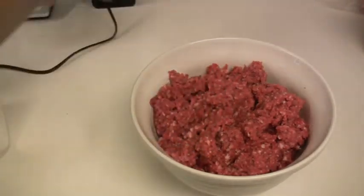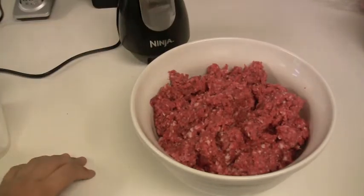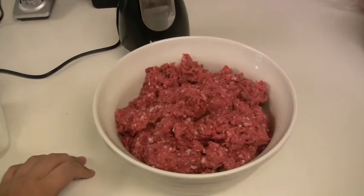Alright, so we got our venison bacon burger combo here all nice and chopped up, courtesy of the Ninja. So we'll make some patties out of this, get some condiments for it, throw it on the grill, and we'll check back in a little while.